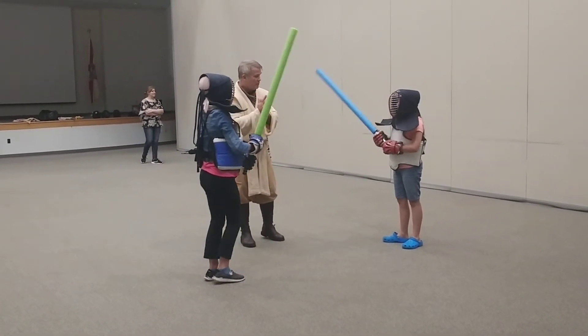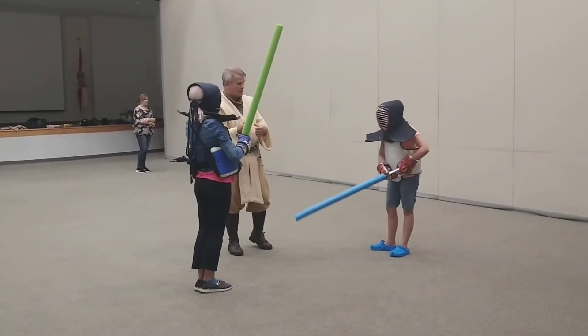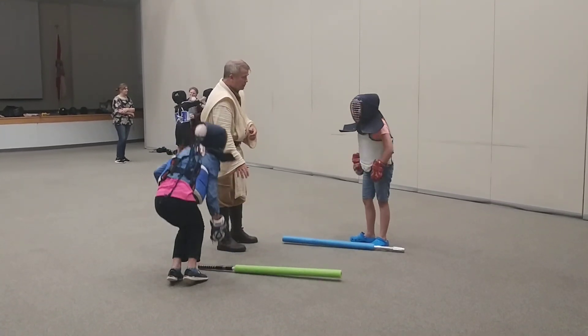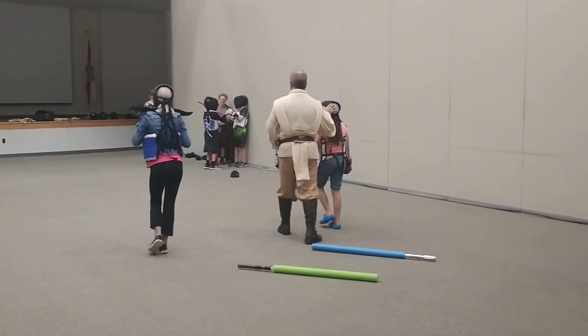So if you've got your partners, go on up front. Just set the sabers down on the ground right now. Good job. Go on up front. All right.